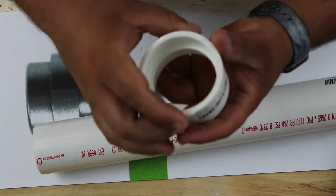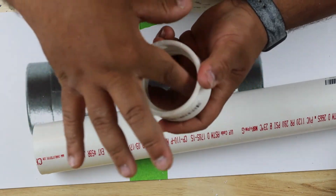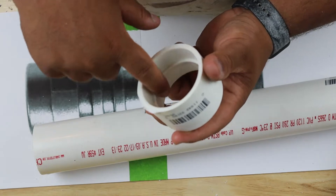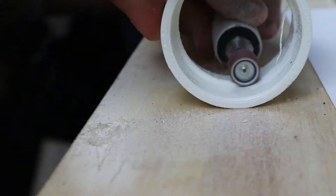First thing I'm gonna do is take all of our pieces and sand the little rings - the little ring. I'm gonna sand it out and get it gone.